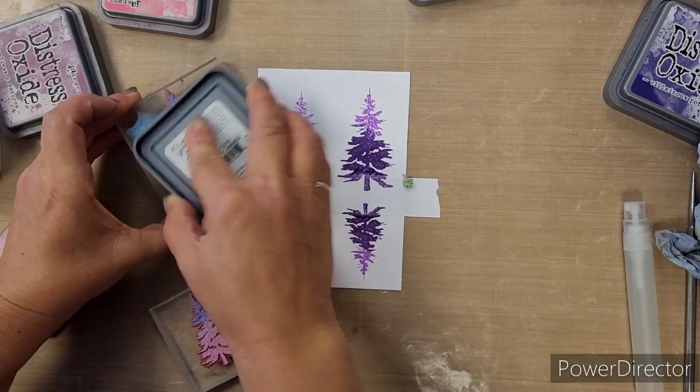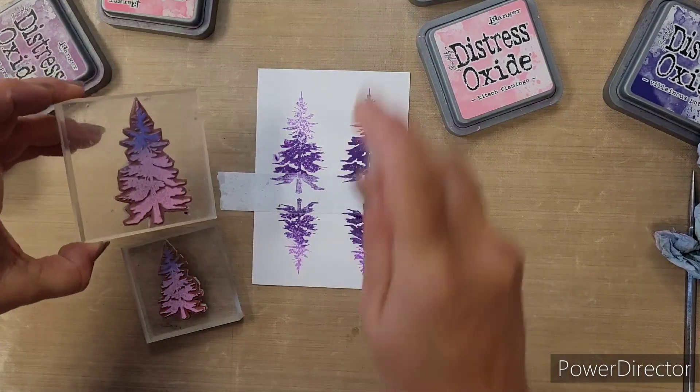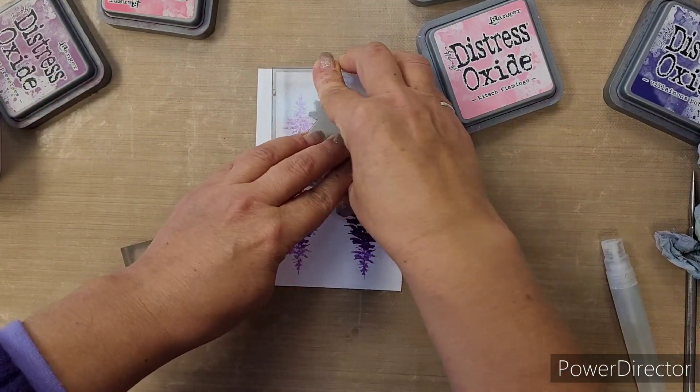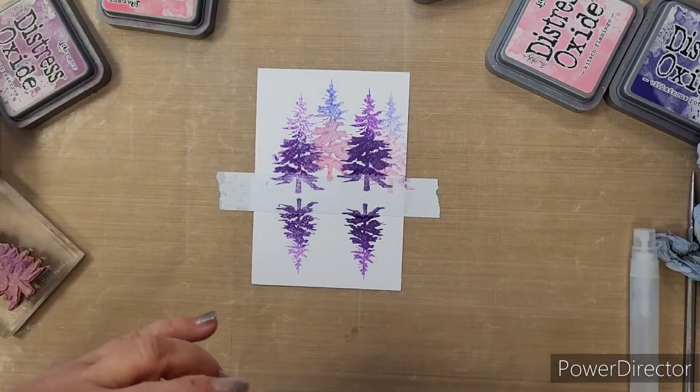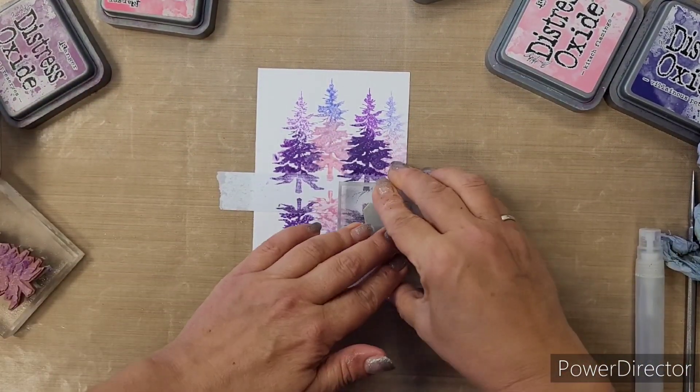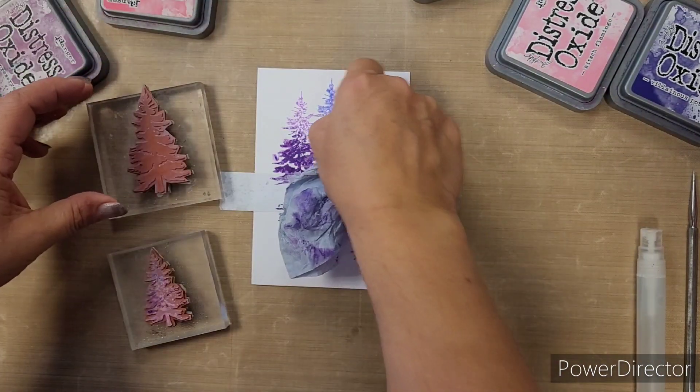Same thing — blending up with the bottom colour, spritzing with a little bit of water. Two spritzes should be sufficient. You can see we're stamping each one twice, so we've got lots of different shading going on to create our forest.